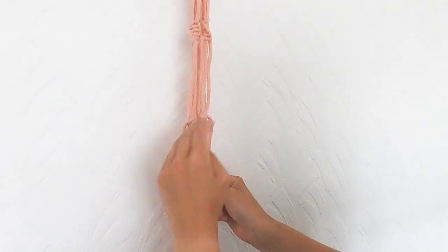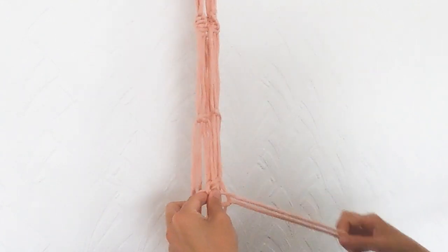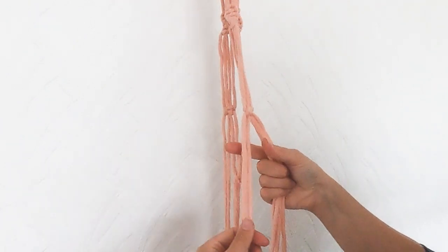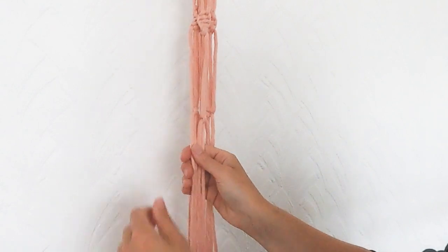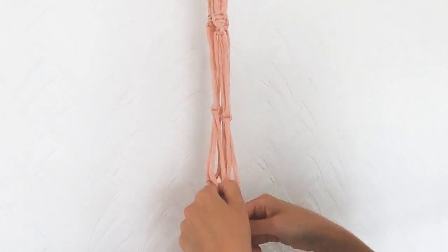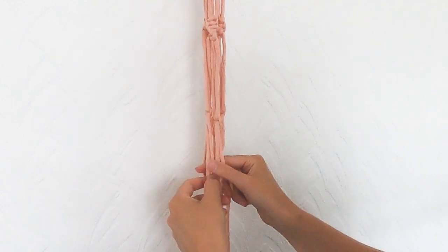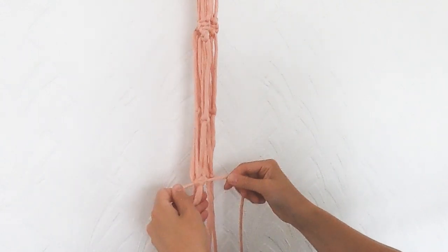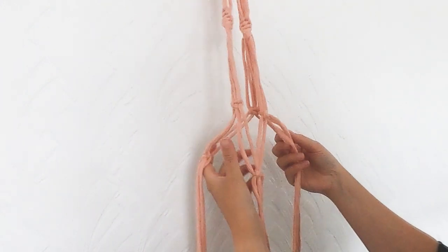This is known as an alternating square knot, and that's about four or five fingers' worth. We're going to take the two that were left over and join them together on the same side — left, and then right to left. We're going to repeat this again for another row below. You'll see that it's making a net shape, so we want to take two from one square knot and two from its neighbour.